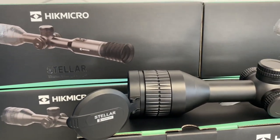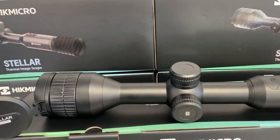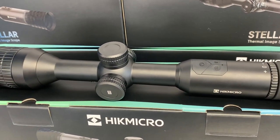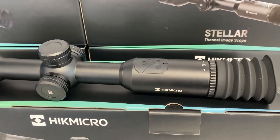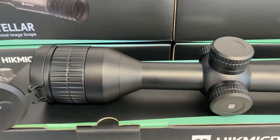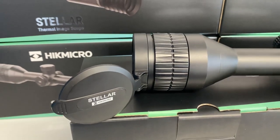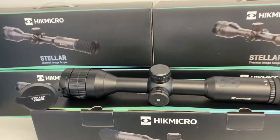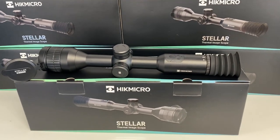It has a 50mm f1.0 lens and a base magnification of 2.3 times. The other model is the SH50, which is a 384x288 sensor, 12 micron, 2600 metres man-size detection range and a base mag of 3.8 times. They're both available from stock now at Scott Country International.